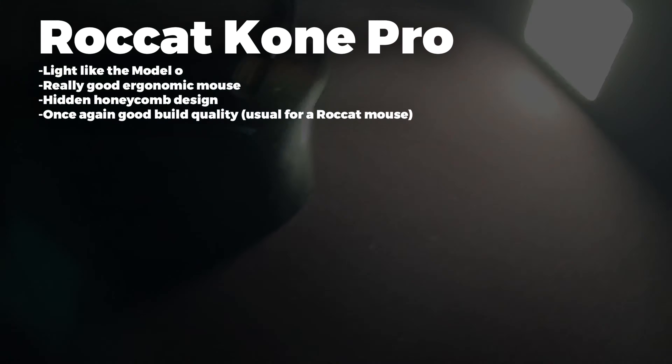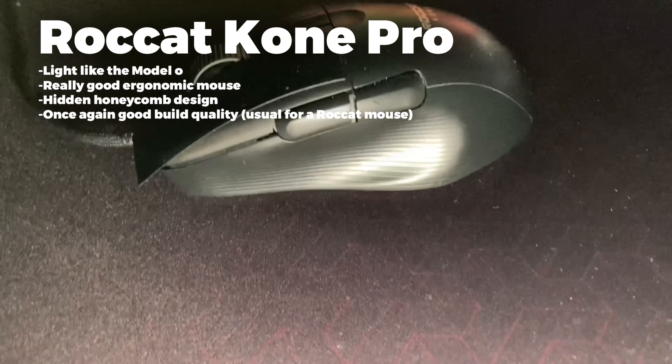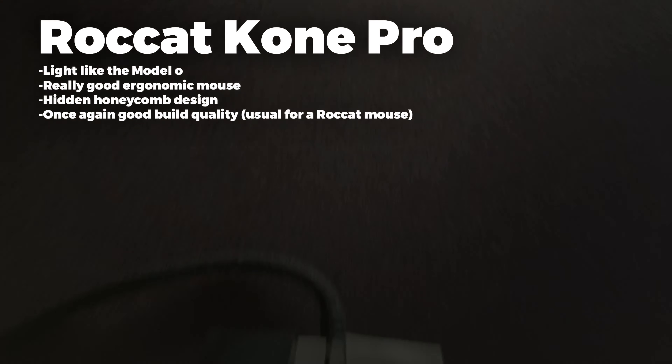Onto the Rawcat KM100 Pro, it is a light mouse just like the Model O and it is a really good ergonomic mouse.